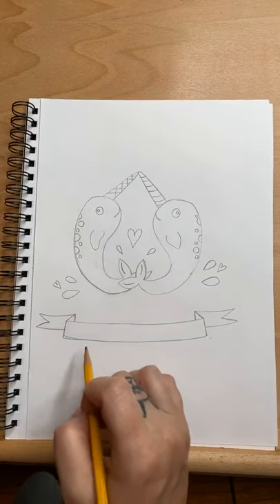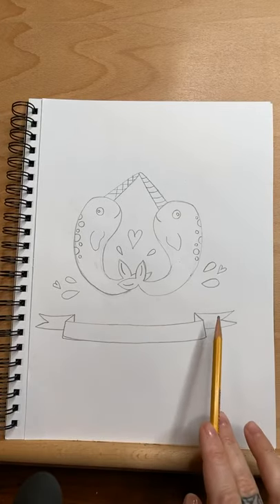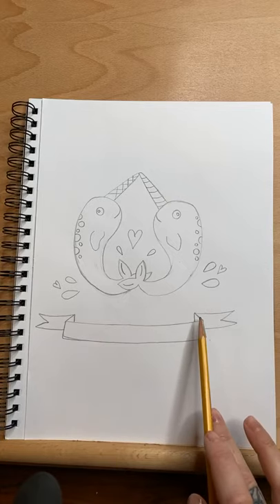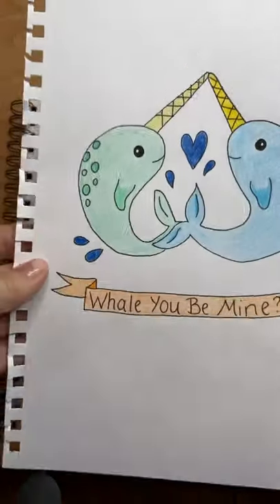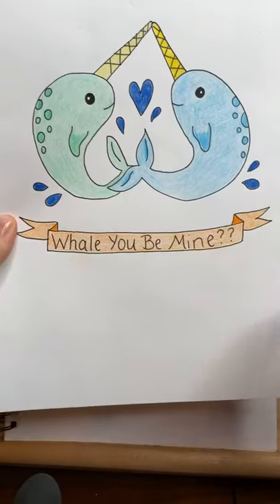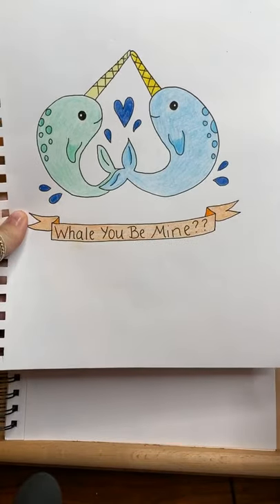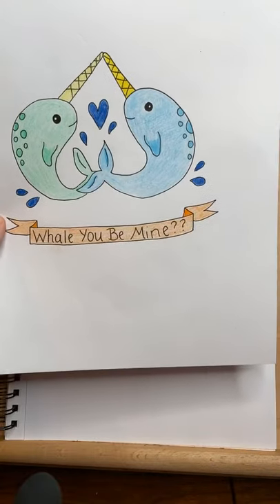When you color it, what I usually do is color the main part and the ribbon ends lighter, and color these little triangles darker so they look like they're hidden behind. That gives it a 3D effect — makes it look like it's folded back. Because if we actually did that, that back part would look a little bit darker.